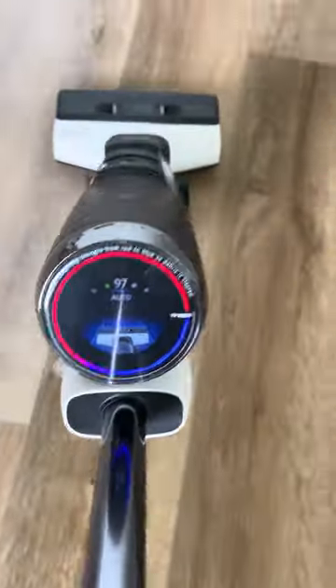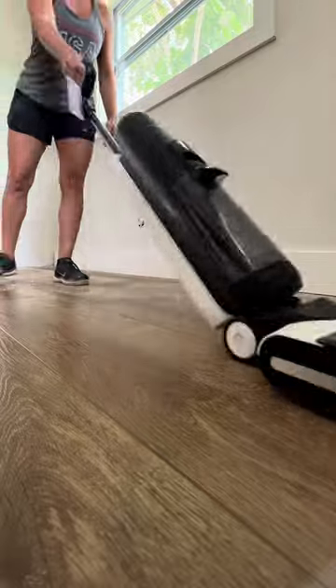I also love the digital screen. It tells you all about your battery, and it also turns red to blue depending on how hard it's working.